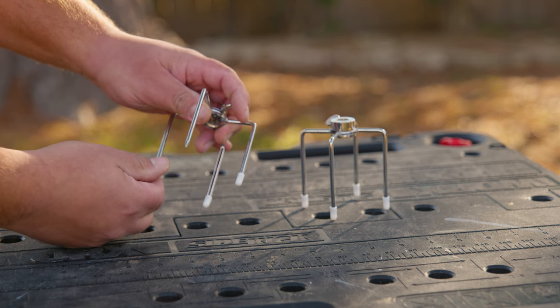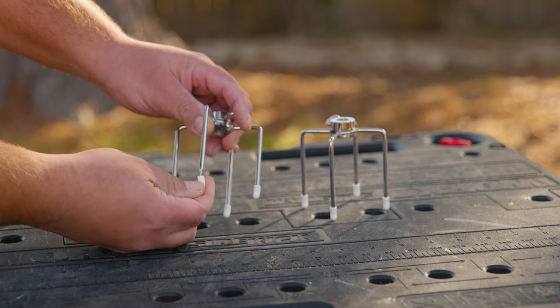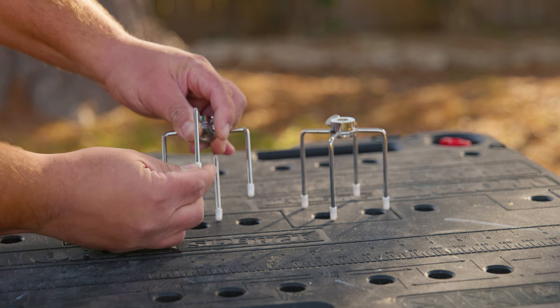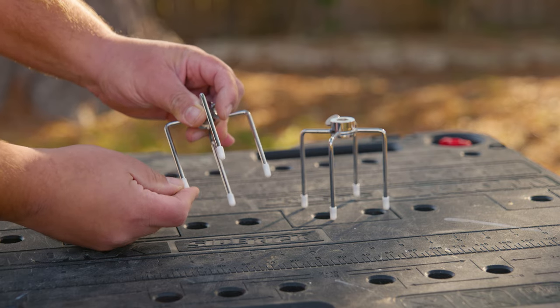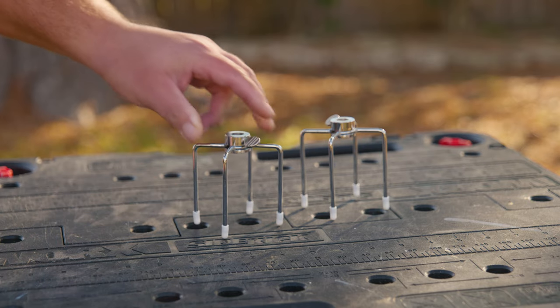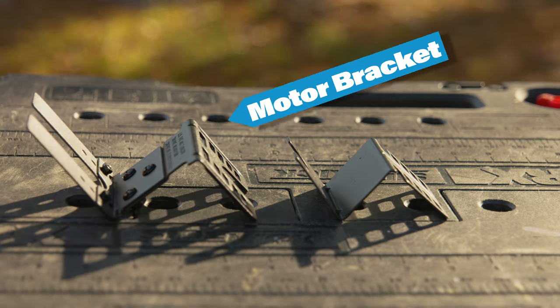Pro tip number one: having a new Ziploc bag or a container to save the safety plugs is a good idea, because once you take them out to grill you might not find them again.